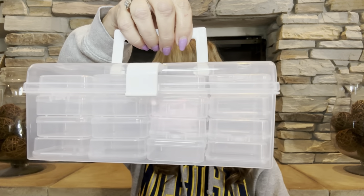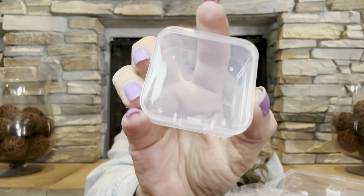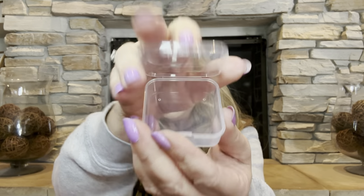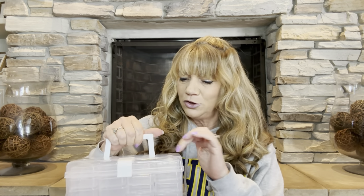Oh my gosh, this is so cute! I've seen other people haul this — they're using it for fake nails, but I want to use it for jewelry. You can see it has a nice little carrying handle and a little latch on the front. Inside there are 32 little containers — I thought these would be great for keeping jewelry and earrings. They snap closed, and then it closes with a latch. You can take it on the go, use it as a tackle box, for diamond painting, or to hold beads. If you have any other suggestions, let me know!